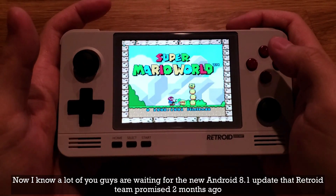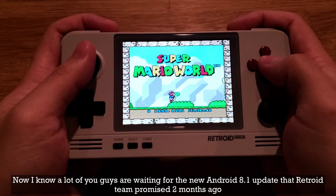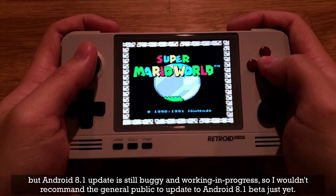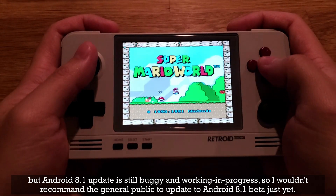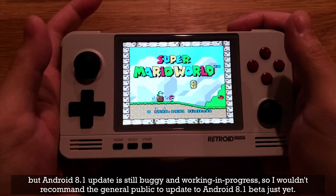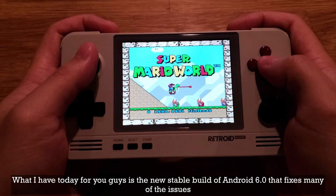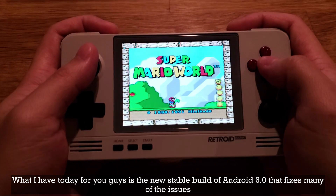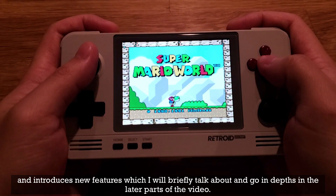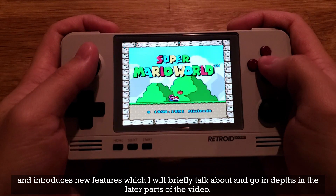Now I know a lot of you guys are waiting for the new Android 8.1 update that Retro Team promised two months ago, but the Android 8.1 update is still buggy and a work in progress, so I wouldn't recommend the general public update to Android 8.1 beta just yet. What I have today is a new stable build of Android 6.0 that fixes many of the issues and introduces new features, which I will briefly talk about and go in depth in the later parts of the video.